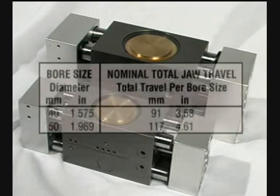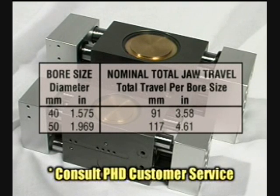As well, 40 and 50 mm bore GRW grippers can be ordered. Consult PHD's Customer Service Department for more details on these two larger size grippers.